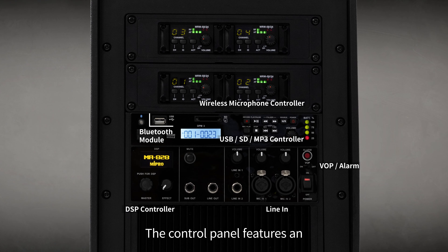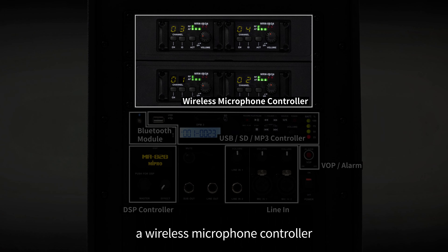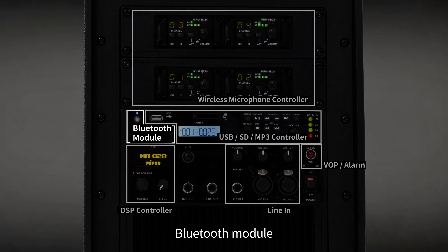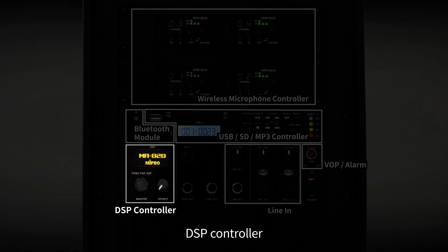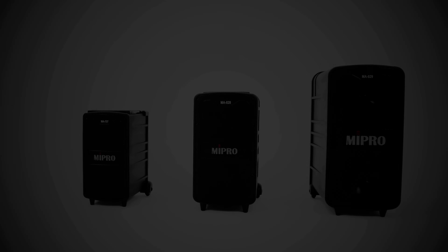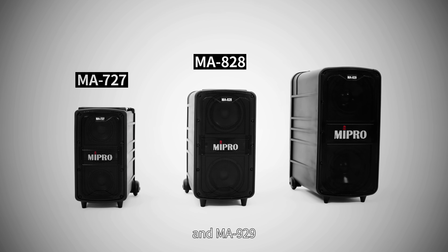The control panel features an intuitive and easy-to-use design, which includes a wireless microphone controller, USB/SD MP3 controller, Bluetooth module, DSP controller, line-in port, and other unique options. The MA2 family includes the MA727, MA828, and MA929.